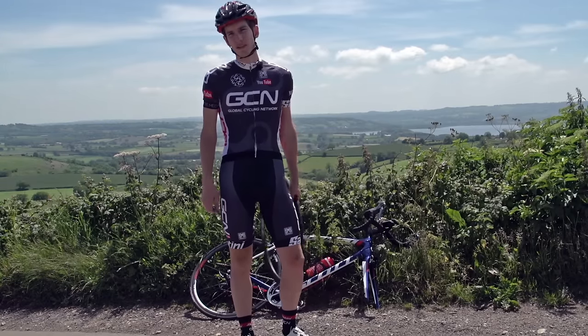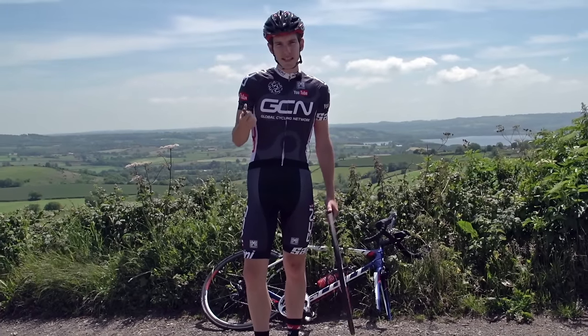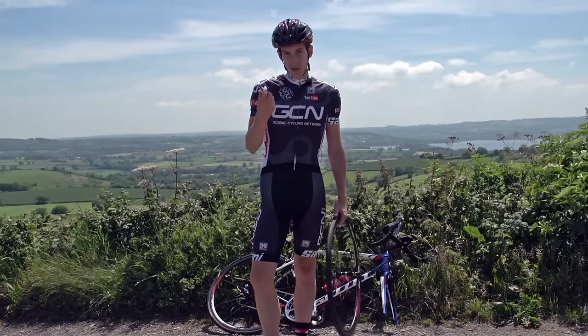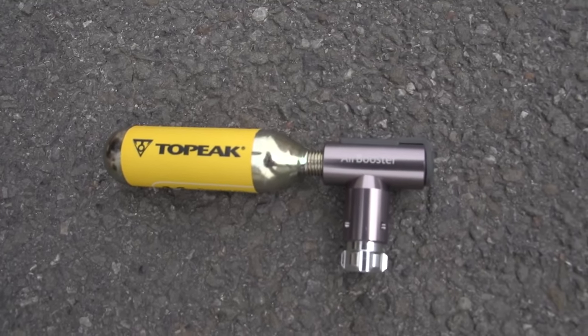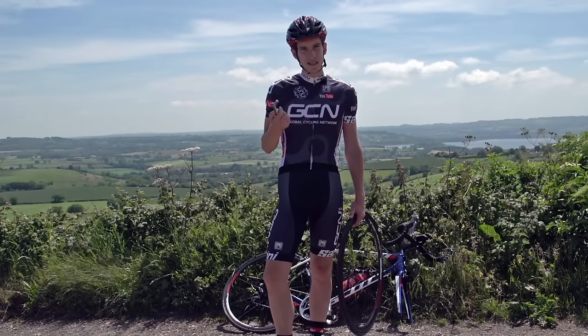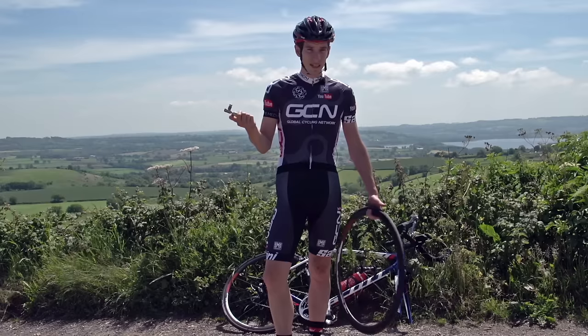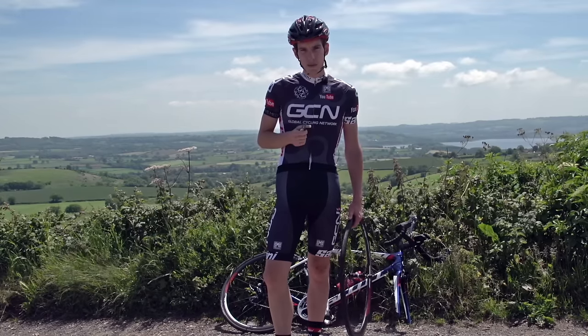Pumping up your tyres at the side of the road can seem like quite a chore, but fortunately a CO2 cartridge inflator is a super quick alternative and also really small, so they're easy to carry around. But they can seem quite daunting — if you get it wrong, your precious CO2 blasts away in just a couple of seconds. But there is no reason to get it wrong. They're straightforward to use; just follow these simple steps.